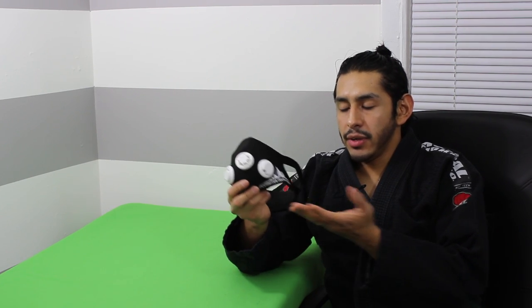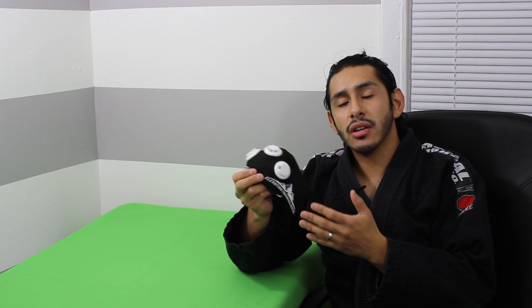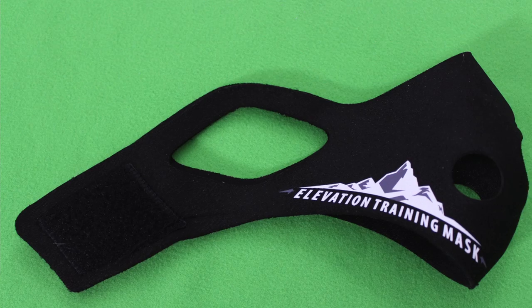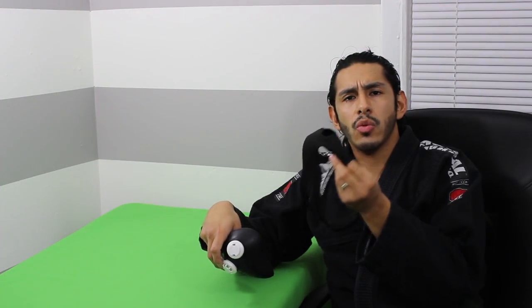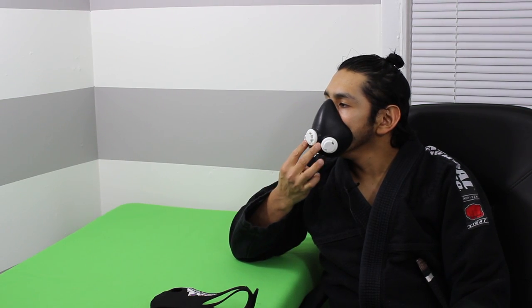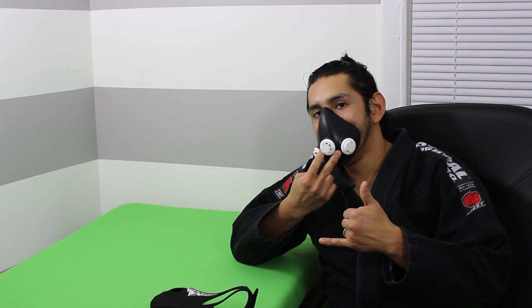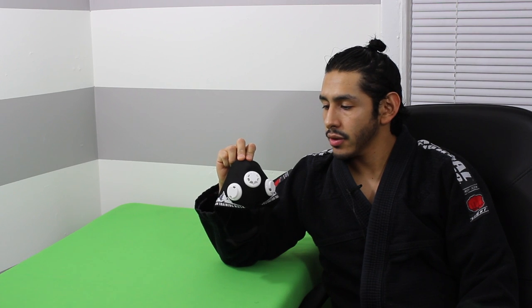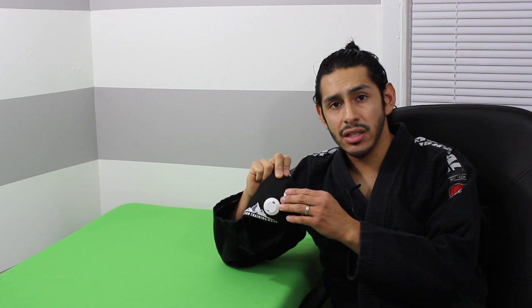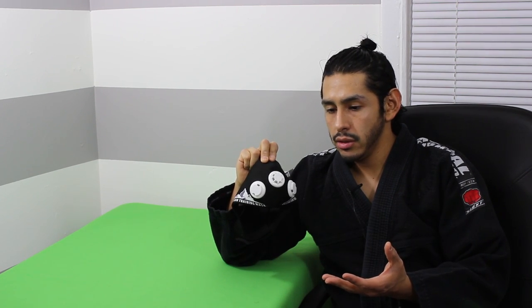Another thing I like about this is the outer cover is changeable, which is really cool. If you want to customize it to your own liking, you can buy a different style — they have Spider-Man, the Hulk, and a flag design — and it's simple to swap it onto the mask. My rating for this product on a scale of one to ten — ten being the best — I give this a ten out of ten. It fits awesome, does exactly what it's supposed to, settings are easy to change, comes with a manual, and it works as advertised.